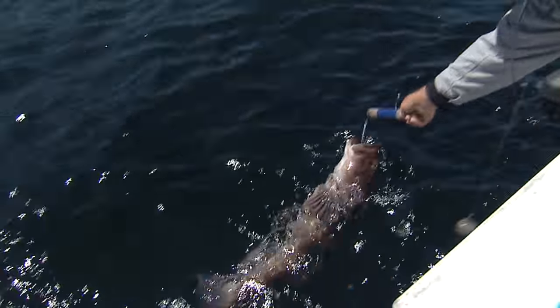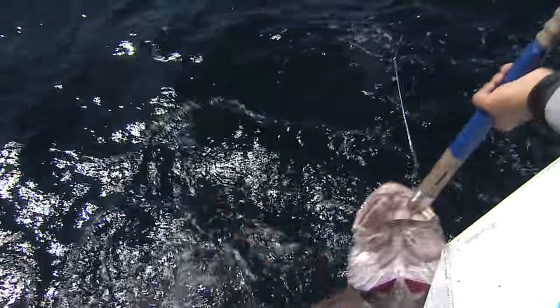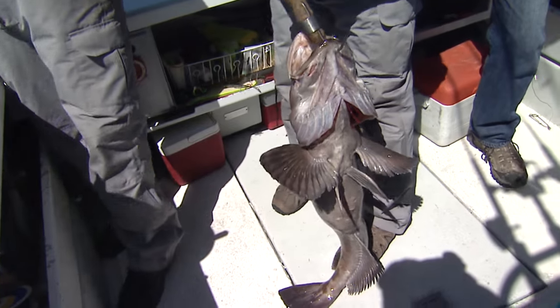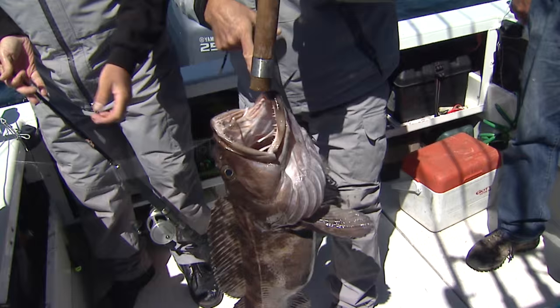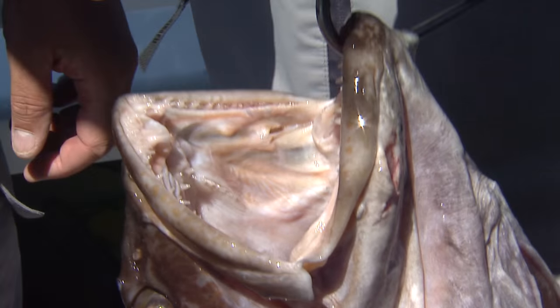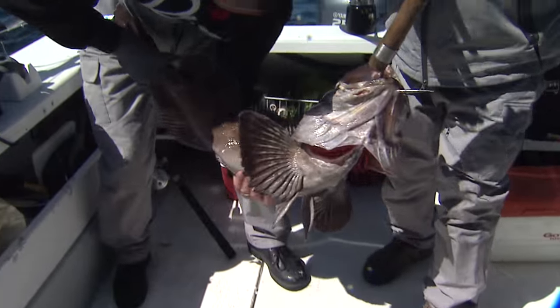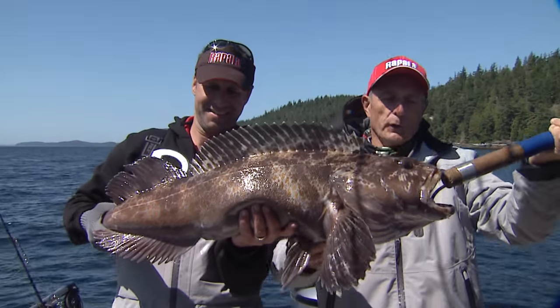We got a ling — a nice ling. Come on closer. We were going for snapper, but this is fine. That is awesome. What a gorgeous fish. Look at that fish. Can you see the teeth on this ling? That is one of the coolest fish I've ever caught. This is awesome. You grab it by the tail — hold onto it this time. Look at this fish. Isn't that gorgeous?